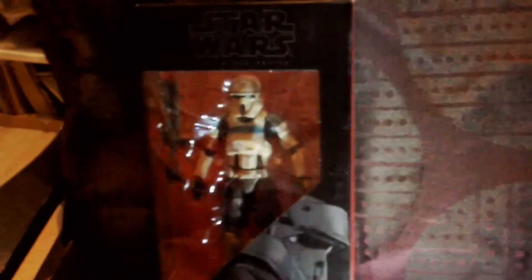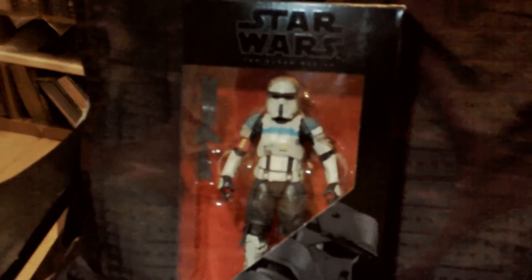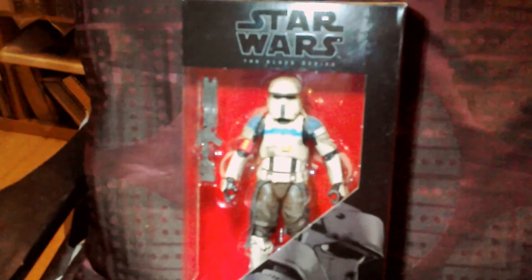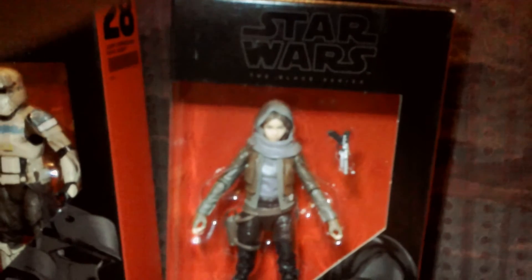Sorry about the lighting and stuff - it's winter time now so it's getting dark really early. I mean it's only £27 or so and it's just getting really dark, but that's probably the best I can do. So that's your Scarif Trooper, he's number 28. He looks really good. Then you've got number 22 which is Jyn Erso from Jedha - she looks pretty cool.